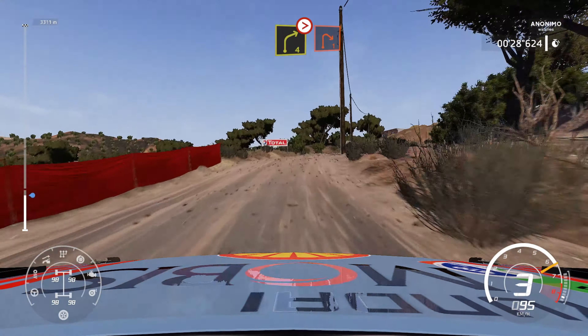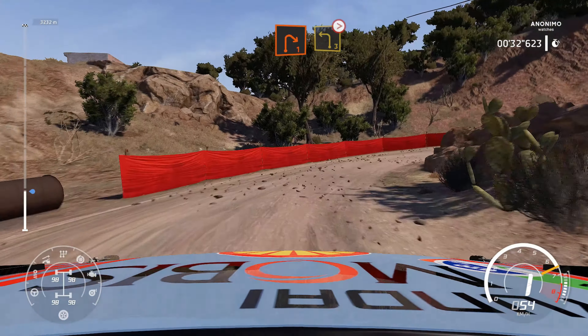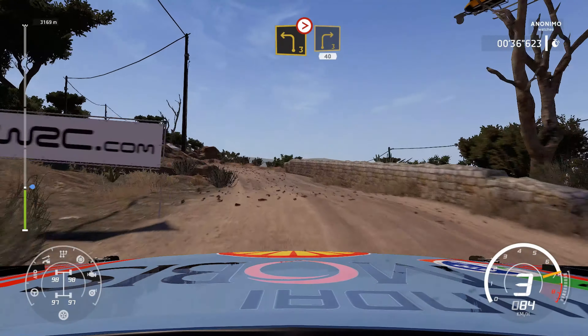Into right 1. Into left 3, tightens. Into right 3, short, 40.